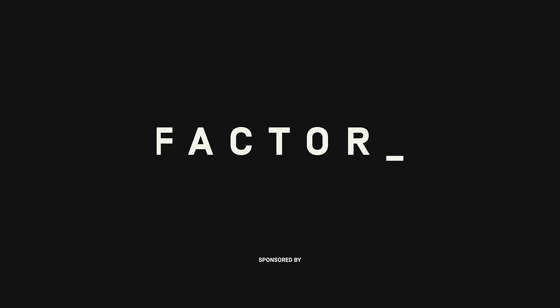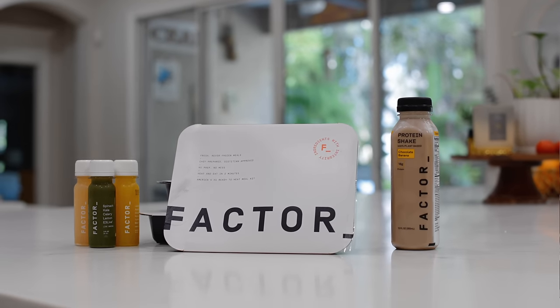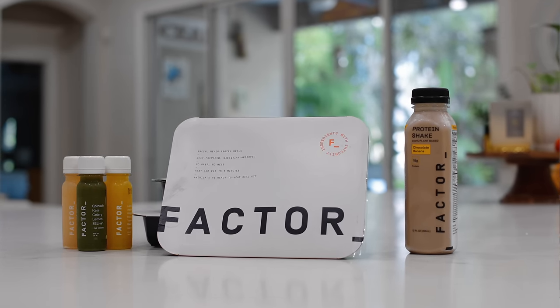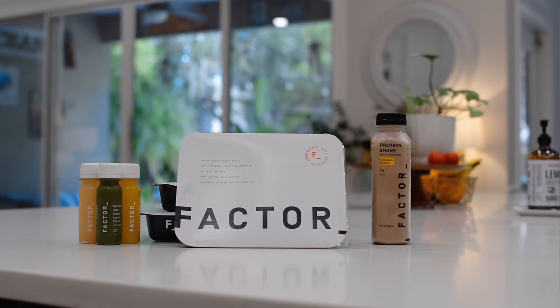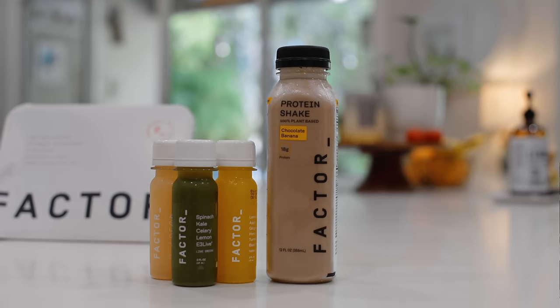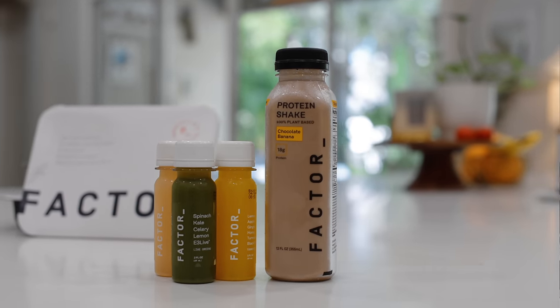Let's take a quick break to thank the sponsor of today's video — Factor. If you're not familiar, Factor makes it easy to meet your nutritional goals by delivering fresh, never frozen meals right to your door — all dietitian approved and created by a team of gourmet chefs using quality ingredients. Each week there are over 35 different options to choose from and you can pick your dietary preferences — stuff like keto, protein plus, calorie smart, and more. You can also pick how many meals a week you get depending on your needs, skip a week, and they have add-ons like wellness shots, smoothies, protein shakes, and snacks.